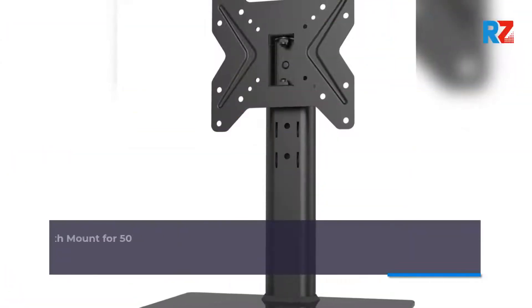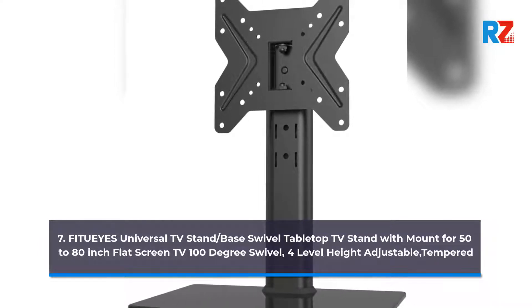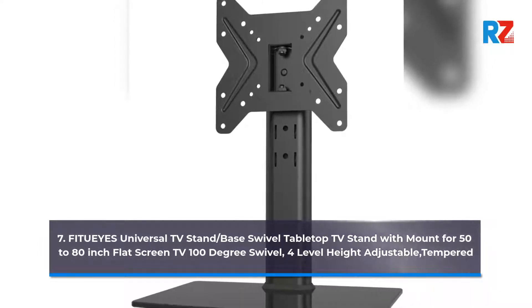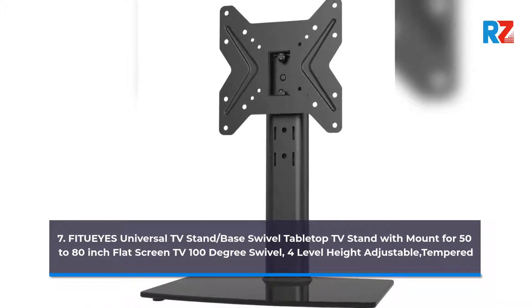7. Fit Ui's Universal TV Stand/base swivel tabletop TV stand with mount for 50 to 80 inch flat screen TV, 100 degree swivel, 4 level height adjustable, tempered glass base.